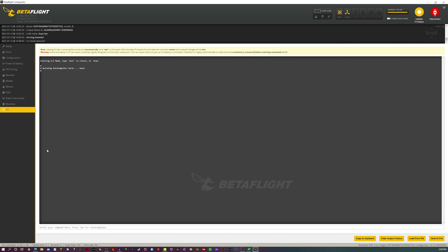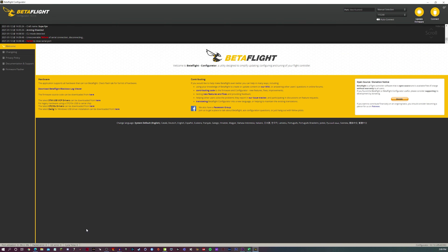The last thing TBS recommends is to go to the CLI tab and set the warning level to 50. Type: set osd_link_quality_alarm = 50. The default value is 80. Set it to 50, click enter, type save, and you're good to go.